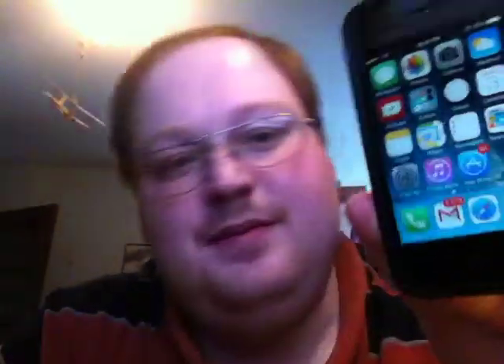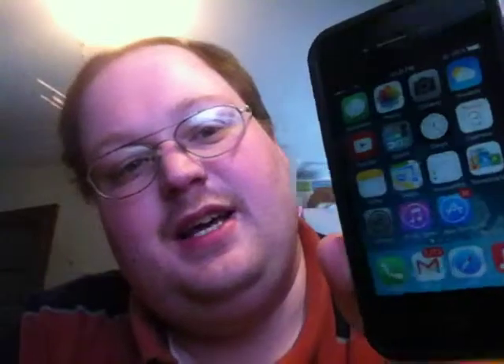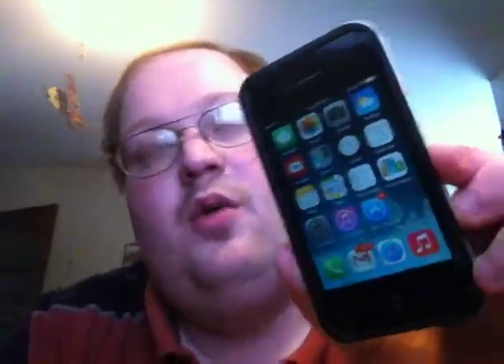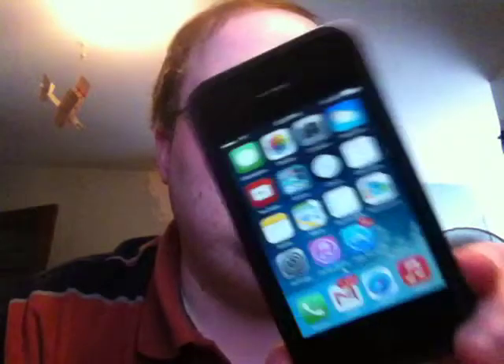It does have iOS 7, and it is an obsolete device at this point because Apple did not give it the iOS 8 update, just like the 4S will not be getting the iOS 9 update when that comes out later this year. iOS 7 seems to run pretty well — I don't know what they held out of it when they gave it the upgrade, but it seems to run pretty well.